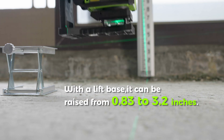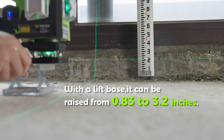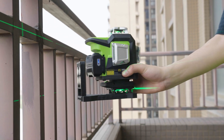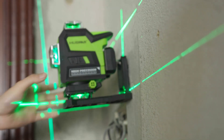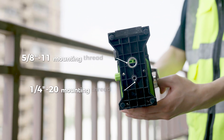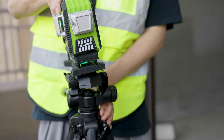With the lift base, the unit can be raised from 0.83 to 3.2 inches. The integrated 360-degree magnetic stand can be securely attached to metal surfaces. The magnetic bracket also has a hanging hole, which can be hung on screws. Standard 1/4"-20 and 5/8"-11 mounting threads allow it to be mounted on most tripods.